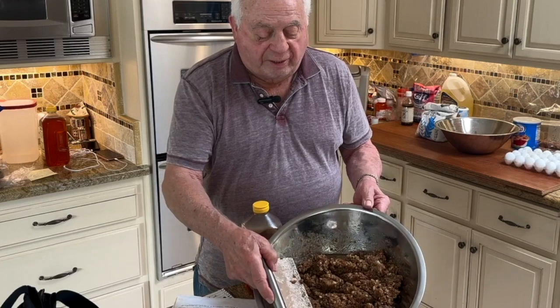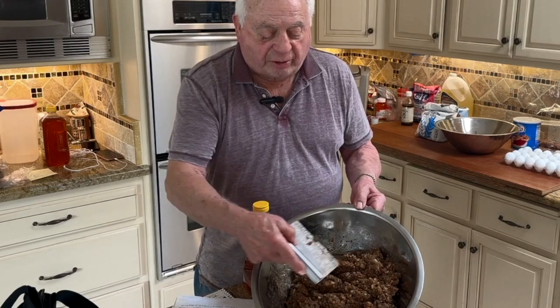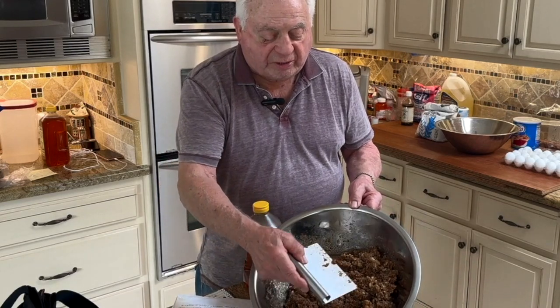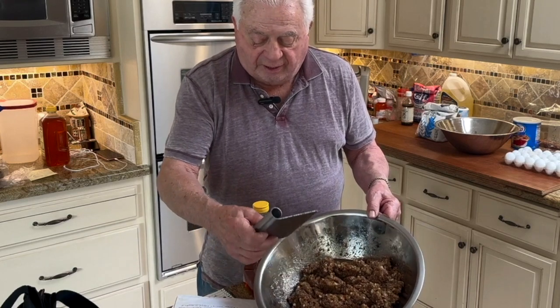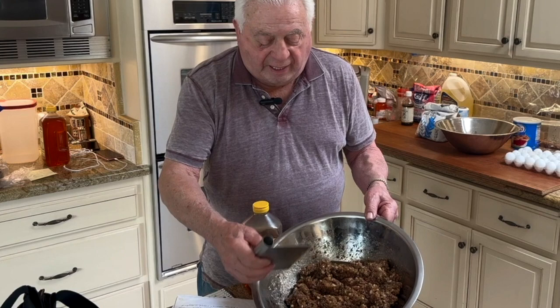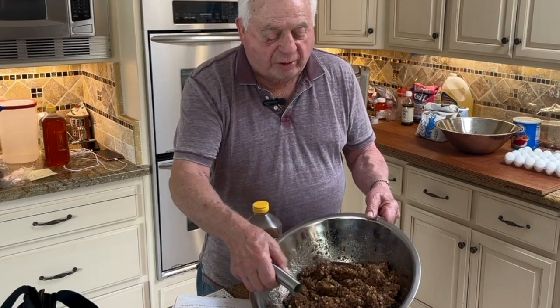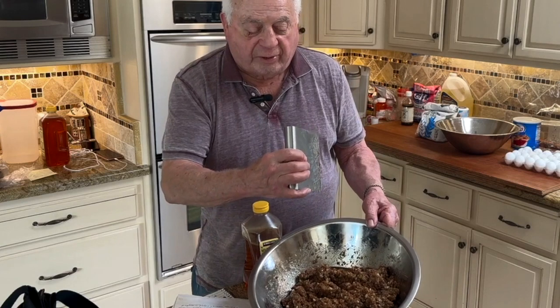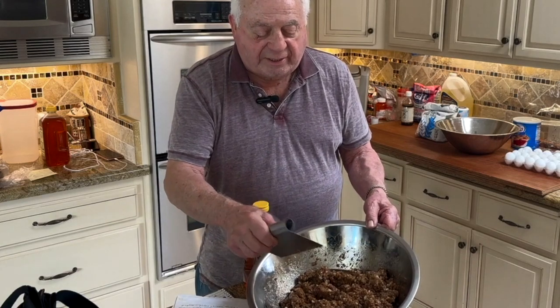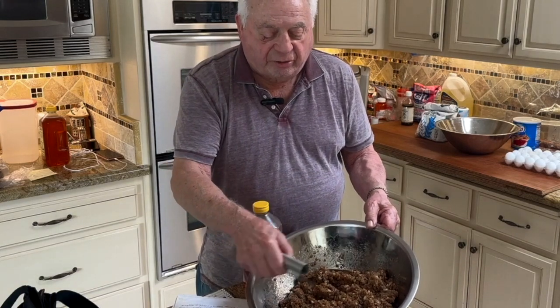What you end up with is a mixture that looks like this — with figs, walnuts, honey, cloves, candied fruit, and the one to two large orange rinds that you've dried out in the oven, diced up, and mixed into the filling.